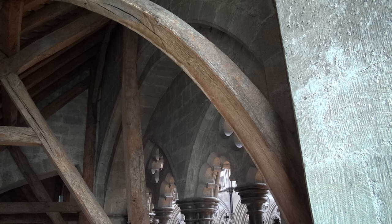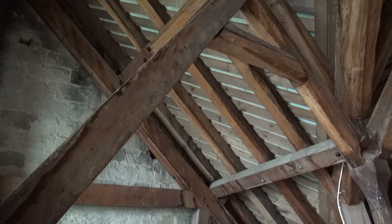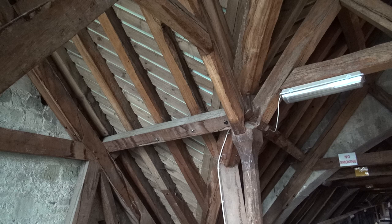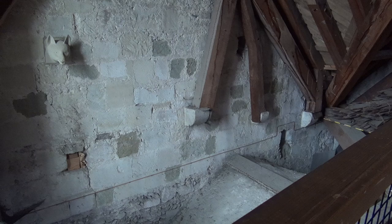Behind the wood you can see the white lead work there. That was all stripped off during the English Civil War — used for musket bullets and cannonballs and things like that. Wow, amazing.